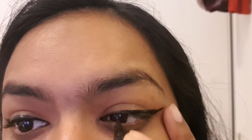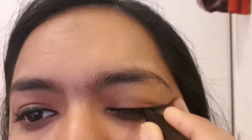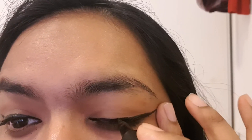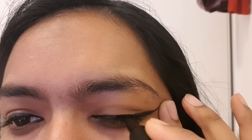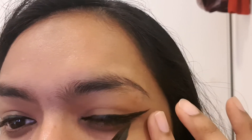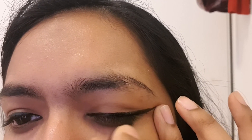Then take the eyeliner from the corner and conjoin those two lines. You can keep it as thick or as thin as you like. Keep working on it until you get that perfect cat eye, and when you think it's good enough, fill in the gaps.